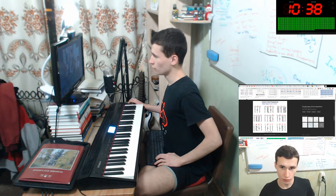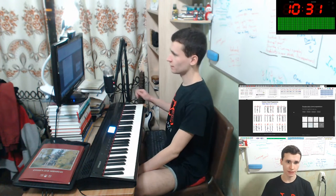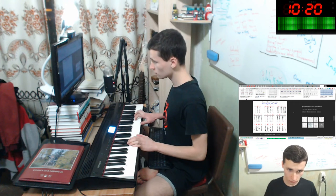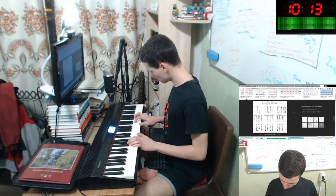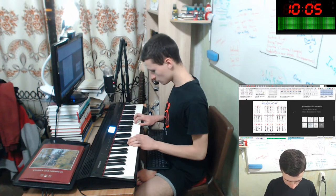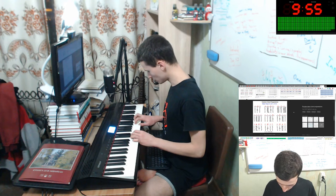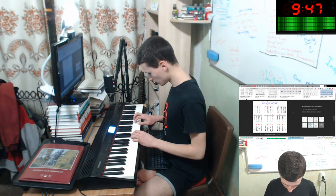Okay, one more chord progression will be right now is for Dm7, wow! It is some of the chords like a jazz chord. Let's play this. It will be like this. Next chord is… oh Jesus, so hard to remember. Okay, let's play like this.